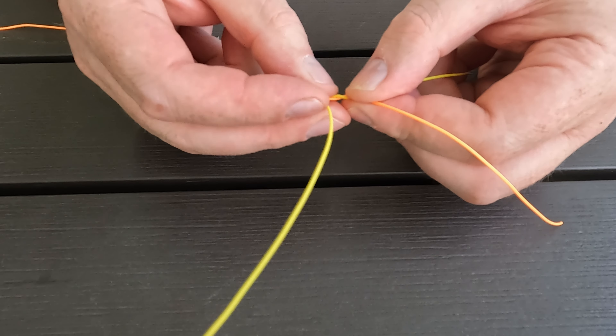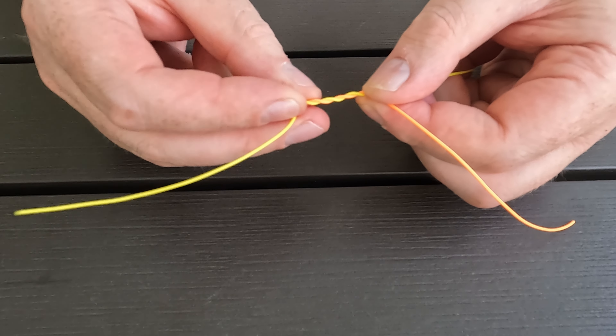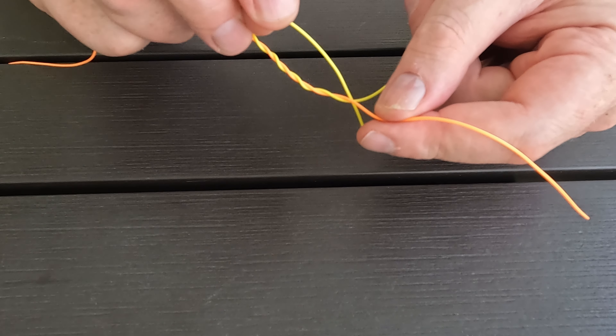Then turn towards yourself at either end. Because I'm using very thick line, I'll do 4 wraps. If you're using thinner line, typically you would use 5 to 7 wraps, but you can experiment.